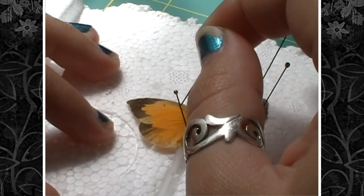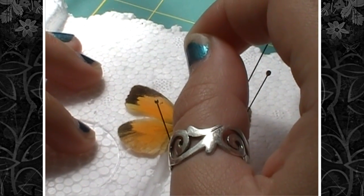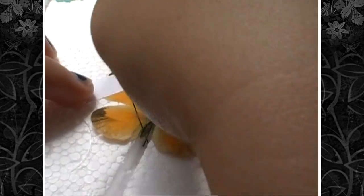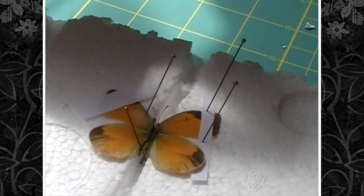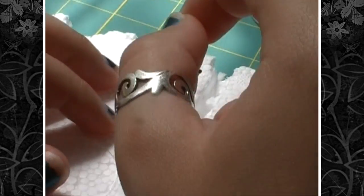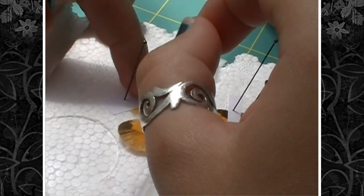You can't leave your pin in the wing because when it dries, you'll get a giant gaping hole and it won't look very nice. So get your piece of paper and more insect pins, and pin right below the wing and then right above the wing.